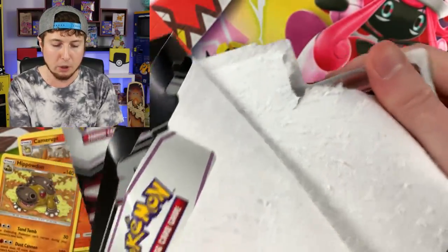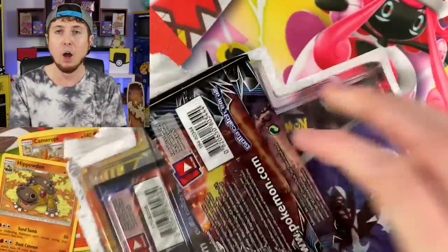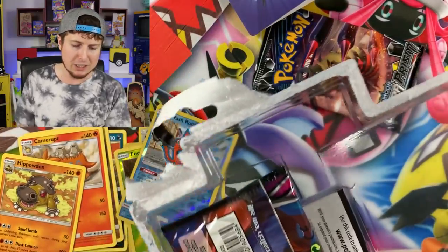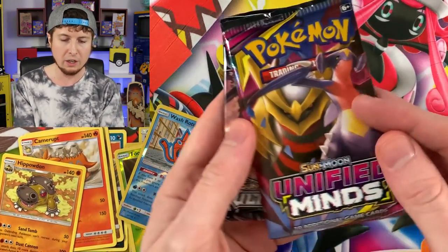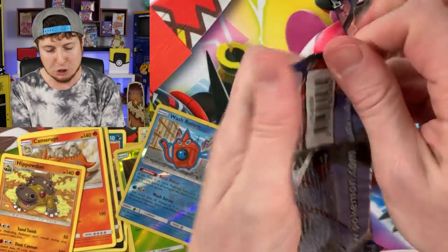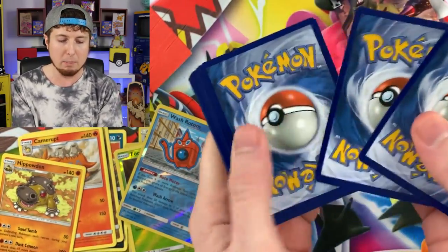We are also going to be opening up some Sword and Shield Pokemon cards booster packs as well as some Burning Shadows booster packs — I thought we'd mix it up and open a little bit of everything in today's Pokemon opening. I appreciate you taking time out of your day to come and join me. There are many channels you could have watched on YouTube, and you chose to watch mine today — I thank you from the bottom of my heart.